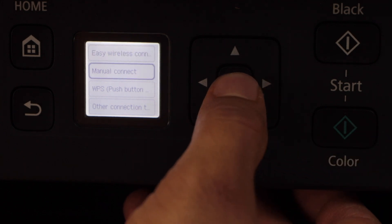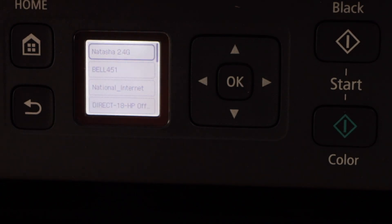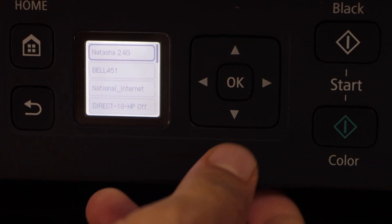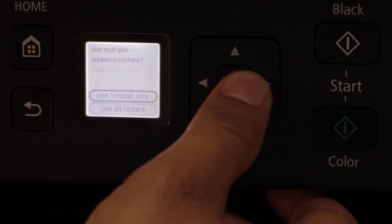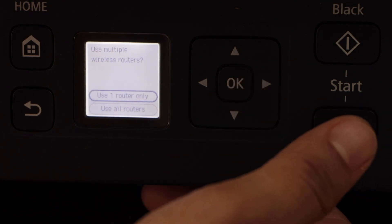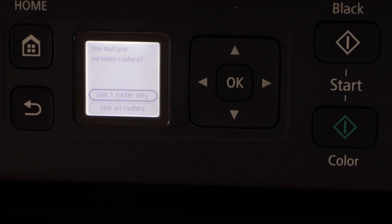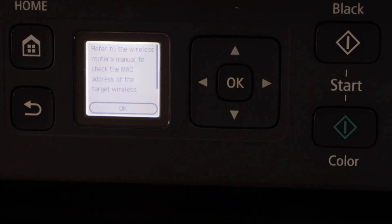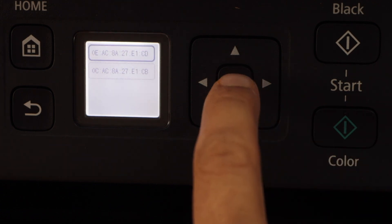Select manual connect. It will search for the available Wi-Fi networks. You just have to select your Wi-Fi and press OK. Click on next on the screen. You can select use one router and press OK. Select any MAC address and press OK.